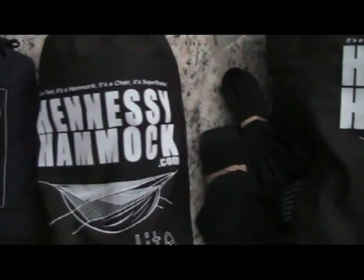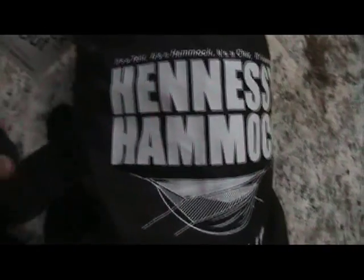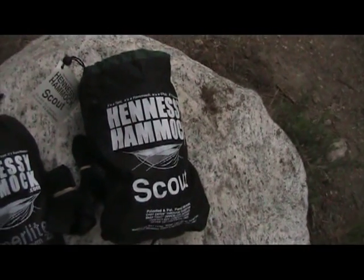This is what we are going to spend the night in — the Hennessy Hyperlite. And they had a special earlier this year: if you bought this, you got the kids Hennessy Hammock Scout for free. And these are the straps it comes with. So this will be her first night sleeping in it — the last week before school starts. I thought we would give it a try.